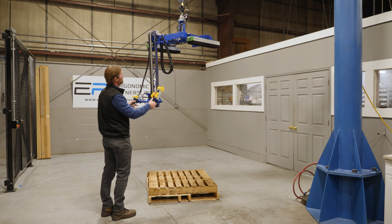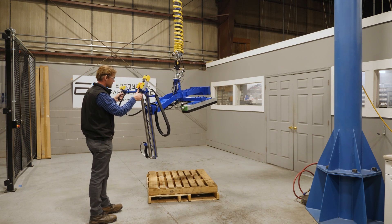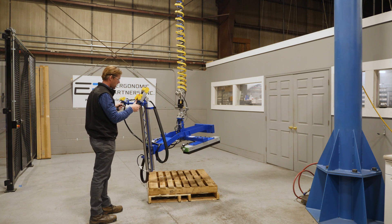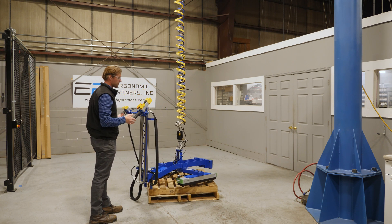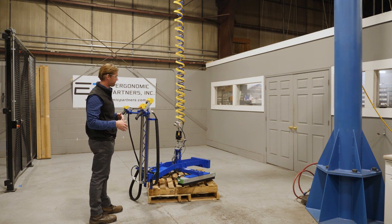You can go all the way down to the ground, and the handles go all the way back up to here to keep you at a good ergonomic height, whether you're picking from the ground or all the way up at 8 feet.